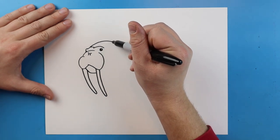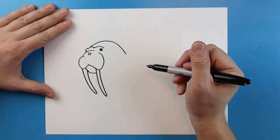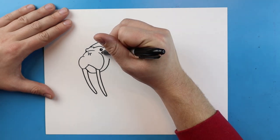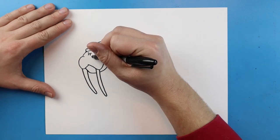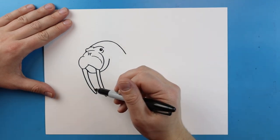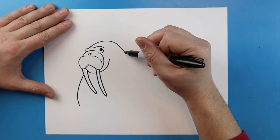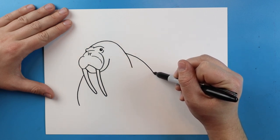Next, starting up here we're going to make a line that just curves around and comes down. Then right here I'm going to add a big curved line. I'm also going to add a little line underneath the eye, then right here I'm going to add another little curved line. Now starting here I'm going to add a line that just curves down.